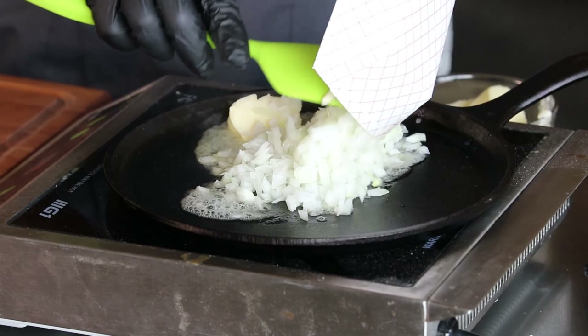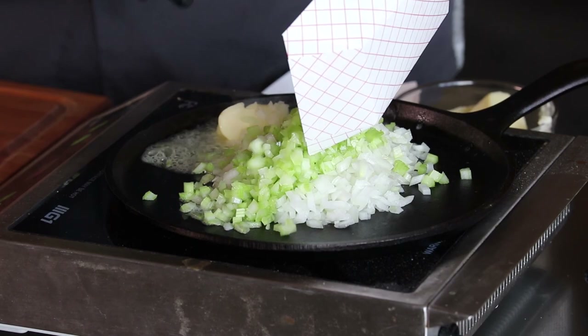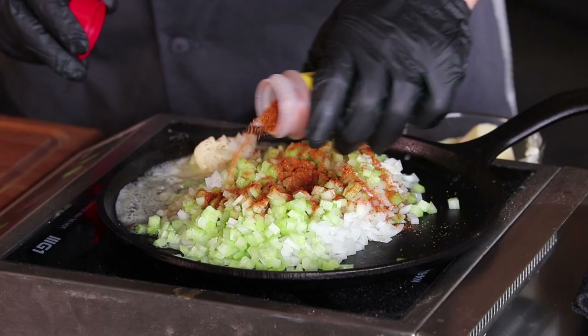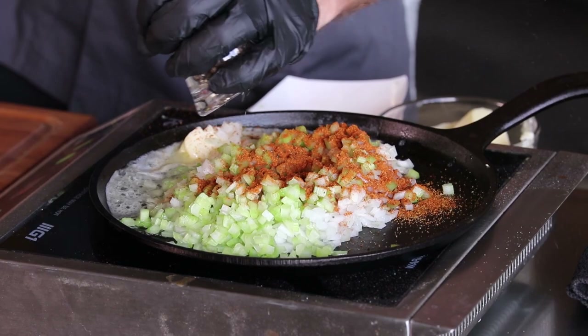Now we've got two pounds of crab. I'm going to add in about a half an onion, about a half a cup of celery, some Old Bay seasoning — probably about a teaspoon or so — and a couple grinds of fresh ground black pepper.